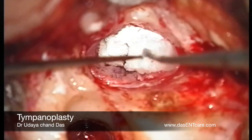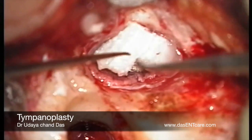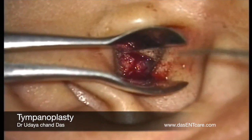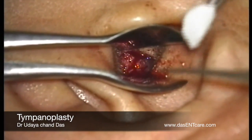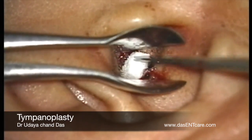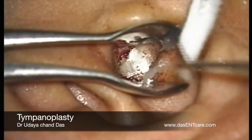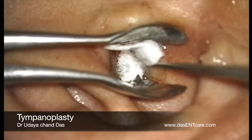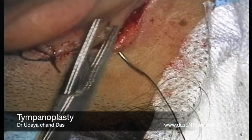Once that is done, the pinna is deposited back and through the external auditory canal, the skin of the external auditory canal is deposited properly, and the canal is filled with gel foam with antibiotic ointment. Then the post-auricular wound is sutured in layers.